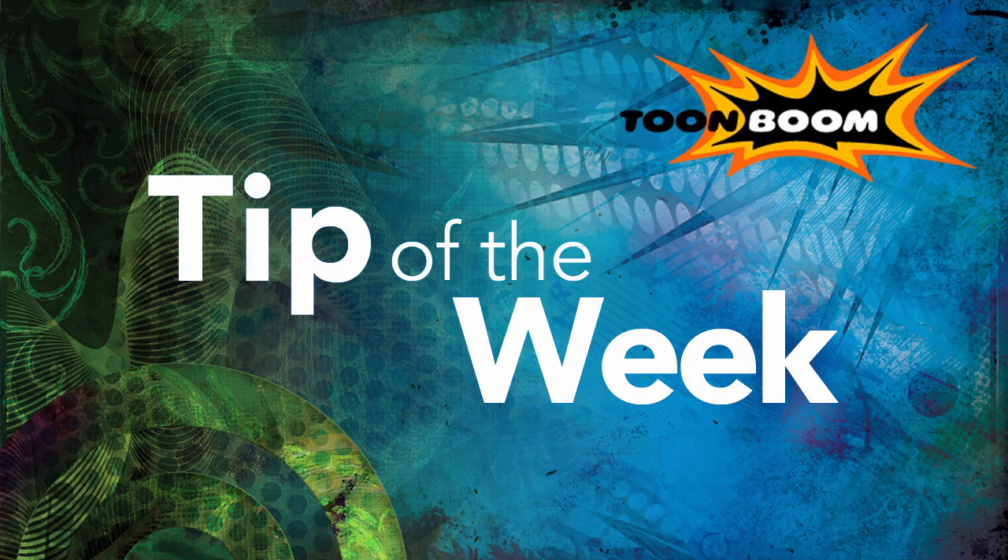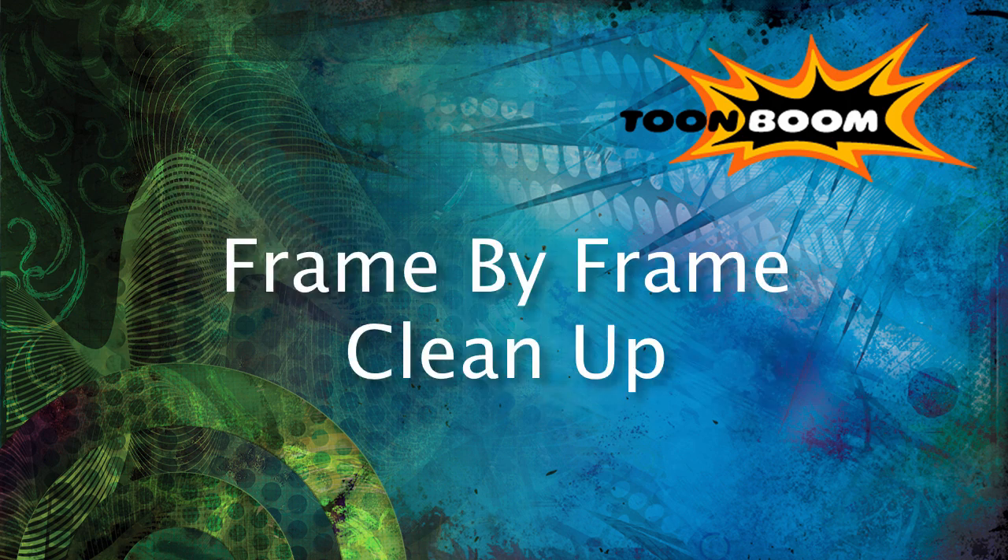Hi there and welcome to another episode of Tip of the Week. This week we are going to continue our discussion of the traditional frame-by-frame process, talking about now taking this rough work into doing cleans.